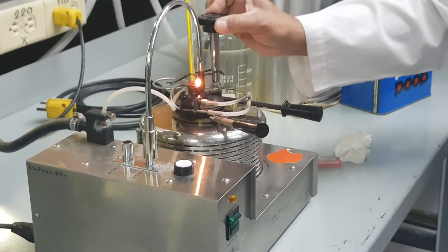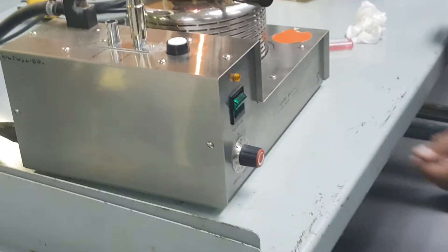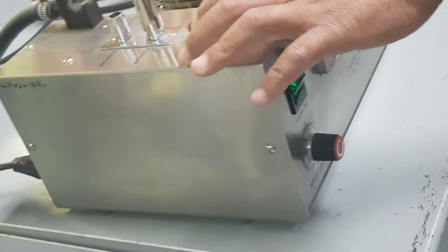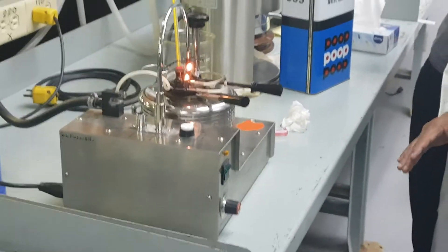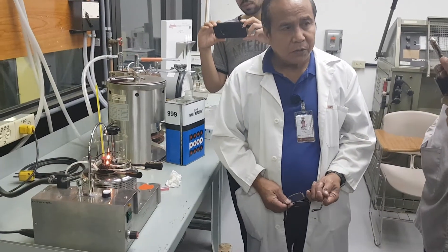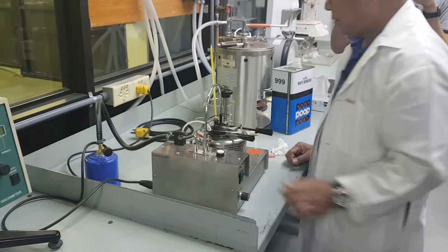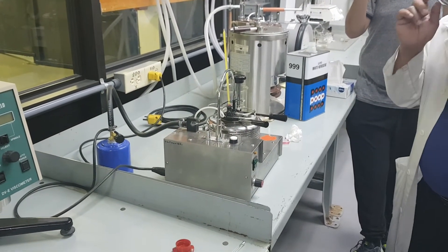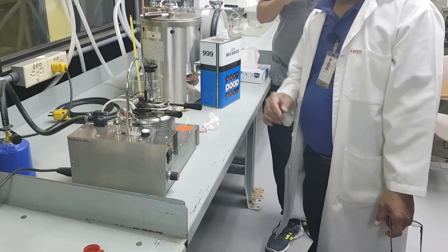After you see the blue flame coming out, immediately you turn this off. That's done — you get the flash point. Any questions? No questions. Next we will do the viscosity test — pause.